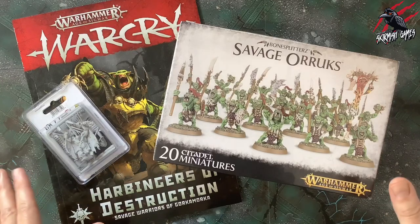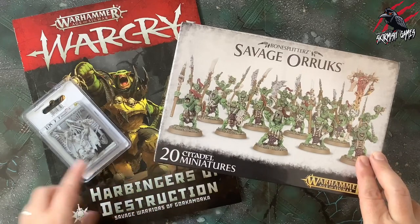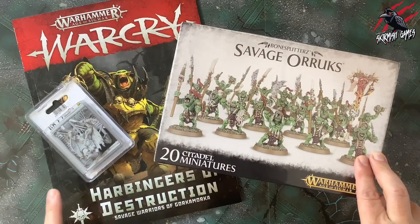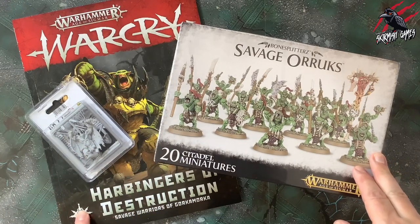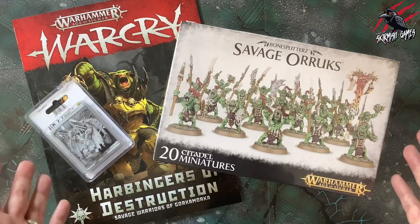Hey, welcome to Tabletop Skirmish Games. I'm Lee and in this video we'll be unboxing the Savage Oryx, the Wurgog Prophet, and then taking a look at the Warcry Harbingers of Destruction Supplement Book to see what kind of warband we can put together for Warcry.